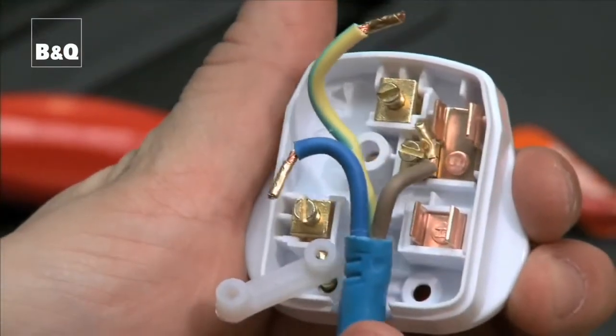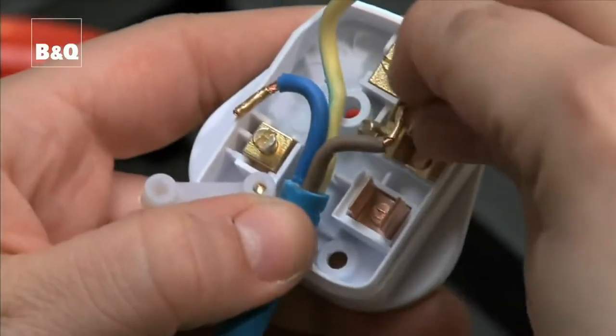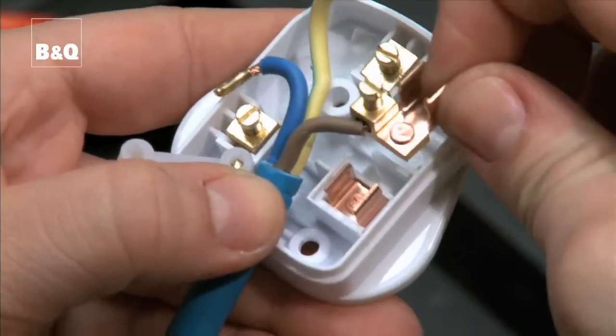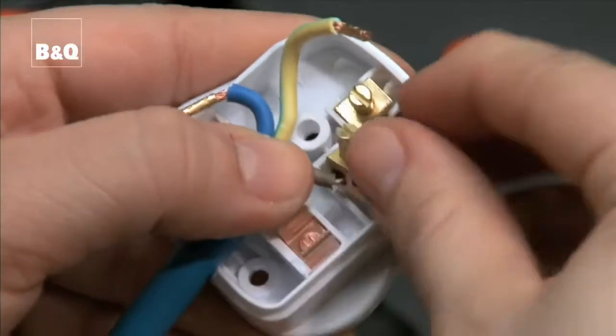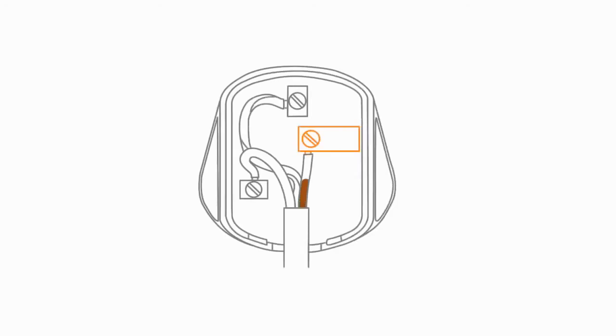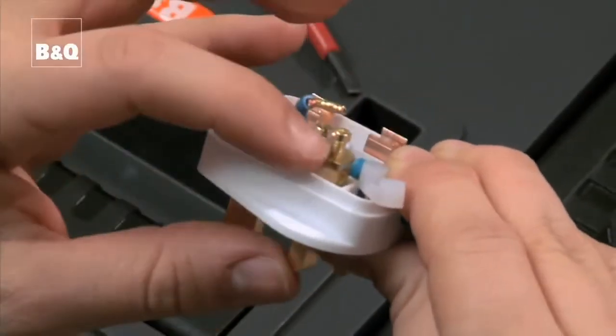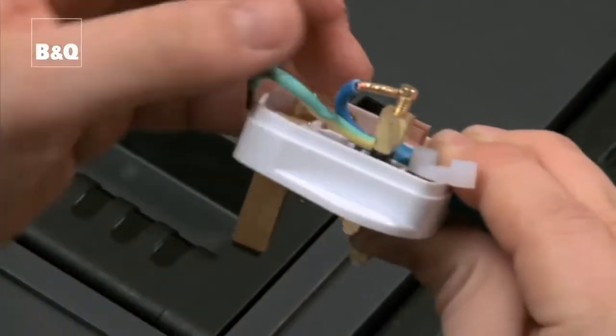Feed the end of the flex under the clamp or between the flex grips. Connect the brown wire to the live terminal marked L on the right. Connect the blue wire to the neutral terminal marked N on the left.